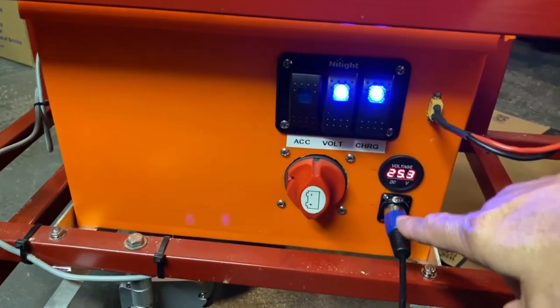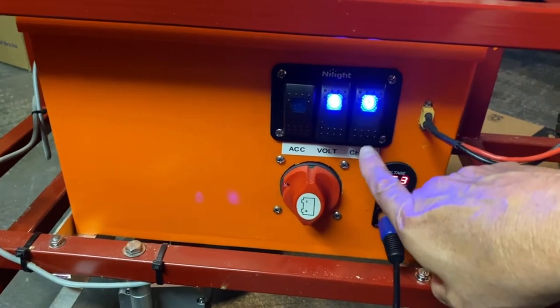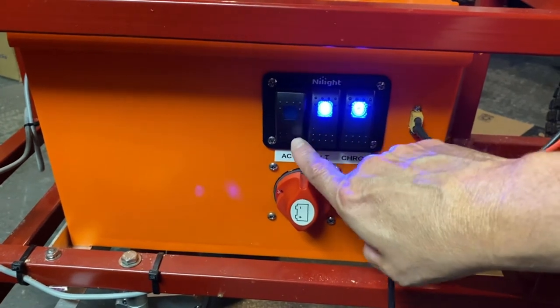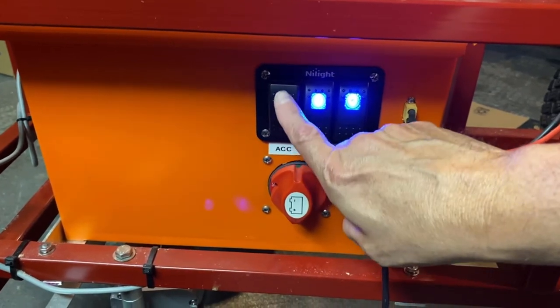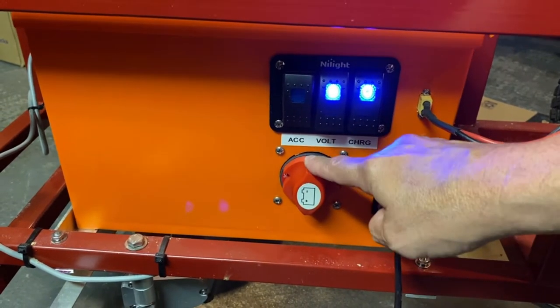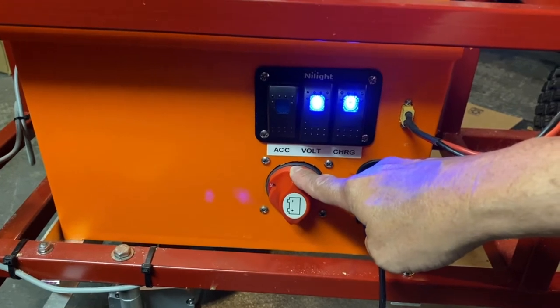I've got some switches here: a voltmeter, a voltmeter switch, a charging switch to turn on the charging, a 12-volt accessory switch that I'll turn on in a minute, and then a switch for the motor that connects the electricity to the motor.